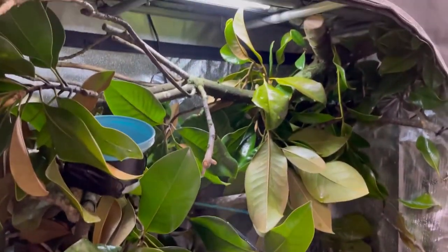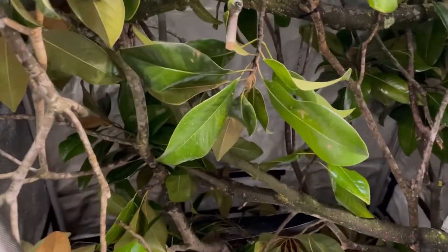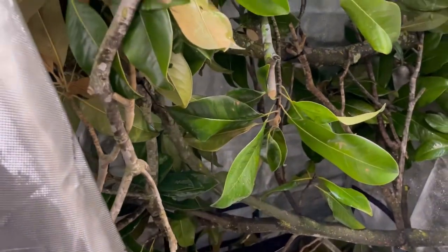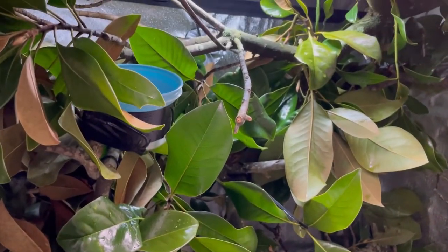This is kind of a temporary enclosure for the blue tree monitor, the Varanus macraei. We'll get him in here and shoot a video once he's somewhat settled in.